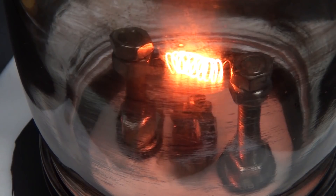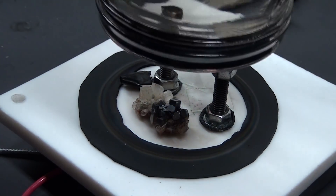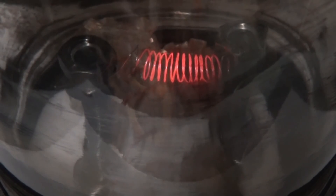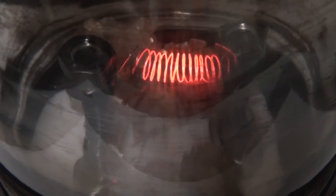So what have we learned? Titanium can be readily evaporated using nothing but a hot wire, can coat almost anything, be patterned, and is remarkably easy to do. The biggest thing now will be control of the conditions to improve the coating quality. And aluminum should be easy using the same sort of technique. If you want to learn more about thermal evaporation like this, I've linked to several resources and videos in the description.